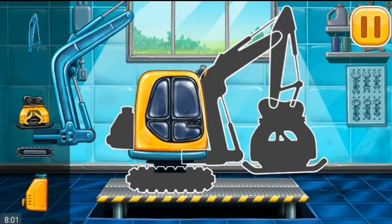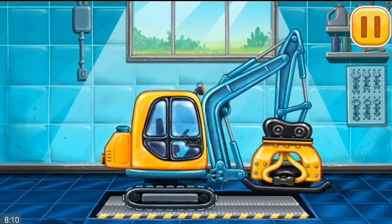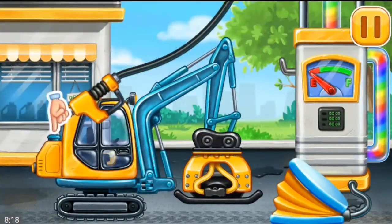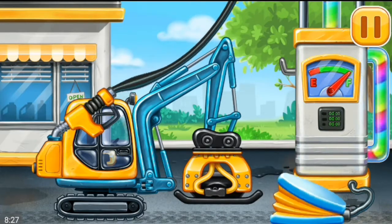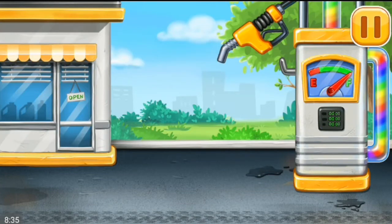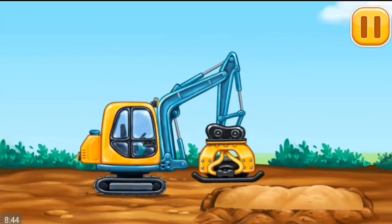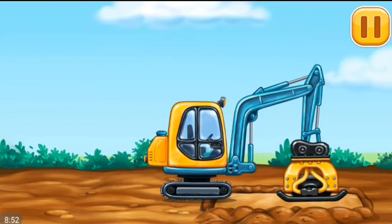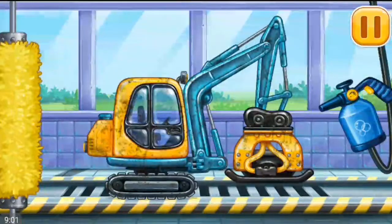We have to assemble the Tamper. Amazing! Filling — Tamper, pump. Done! Let firm sand up. We need to wash the Tamper.